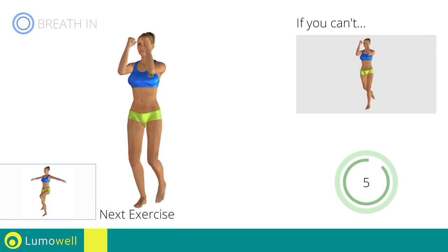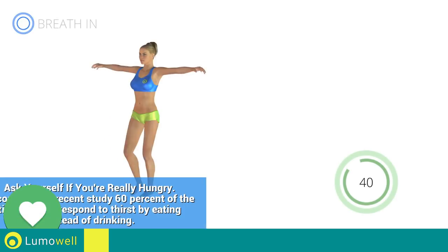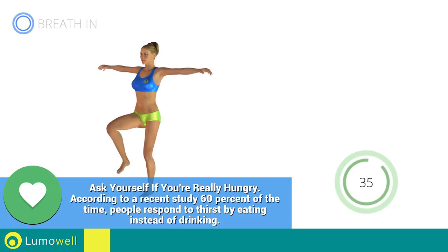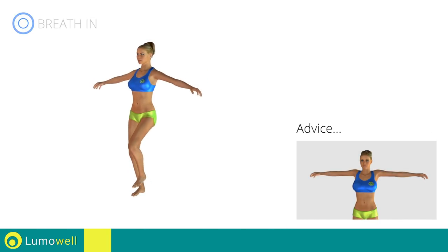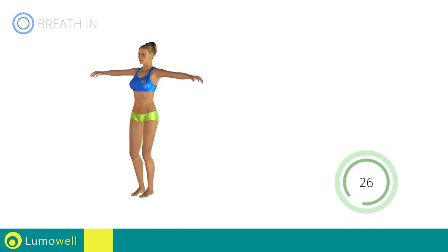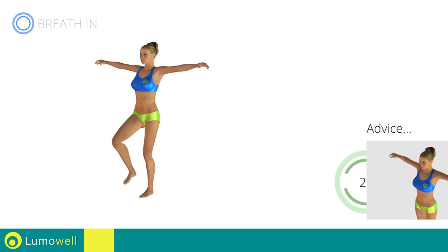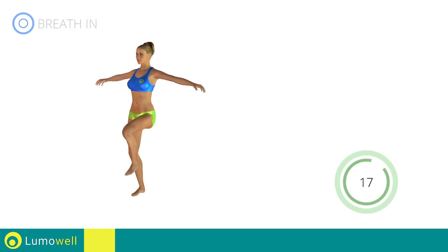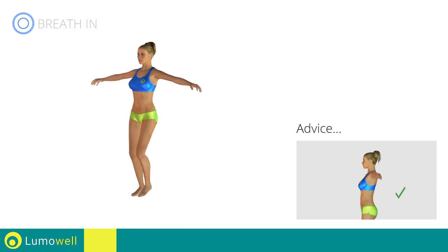Next exercise: high knee march plus arm rotation. Go! Be sure not to lift your shoulders — keep them down and relaxed. Don't bend your arms; keep them constantly flat. Don't bend your head — keep it always in line with your back.